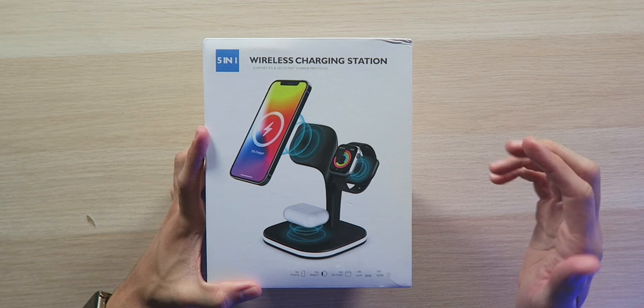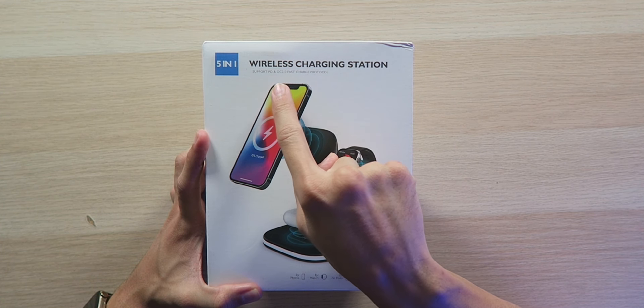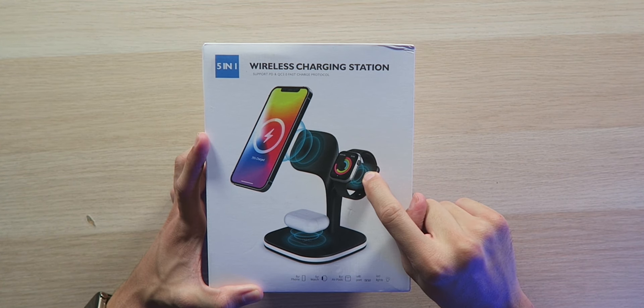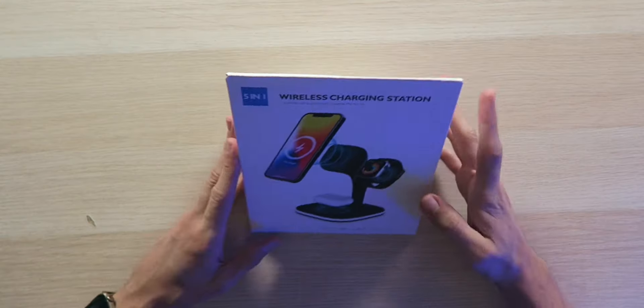So hopefully it justifies that price point. As you can see, we have a five-in-one wireless charging station that supports Power Delivery and Quick Charge 3.0 fast charging protocols — that is for input only, not necessarily for output. It does output 15 watts for MagSafe, 3 watts for Apple Watch, and 5 watts for your AirPods or any other device you put on the charging pad. There's also a USB-A port so you can charge something wired. So that's four, and they count the LED light as the fifth thing in five-in-one.